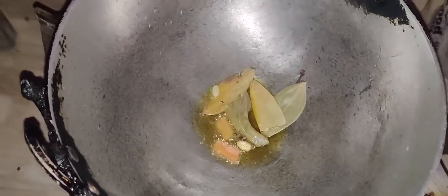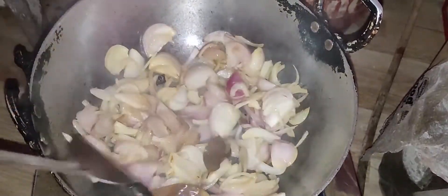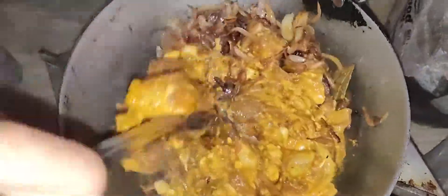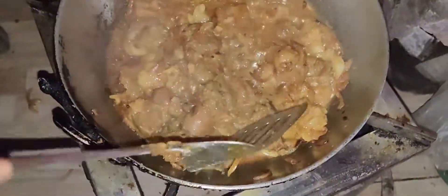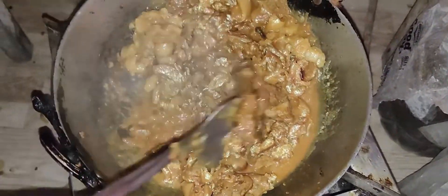This is our dish. It took 15 minutes to cook. Then we put a lot of water in.